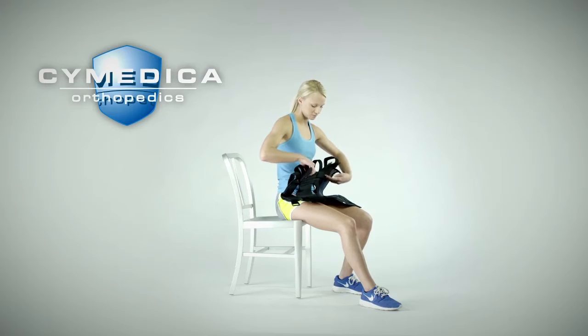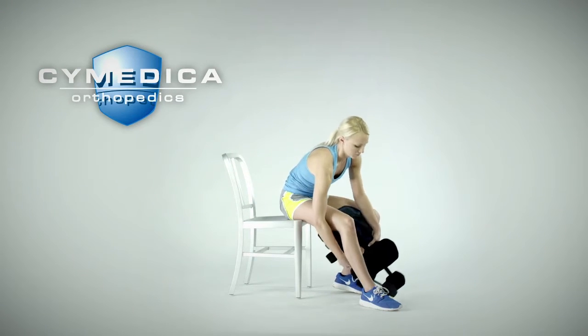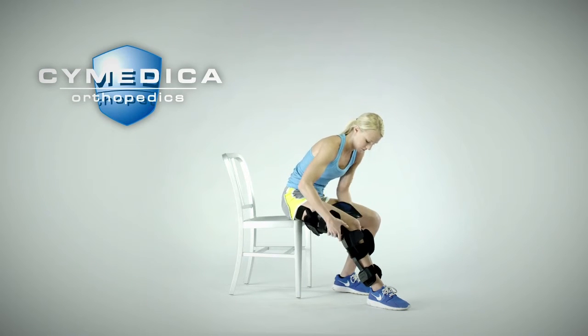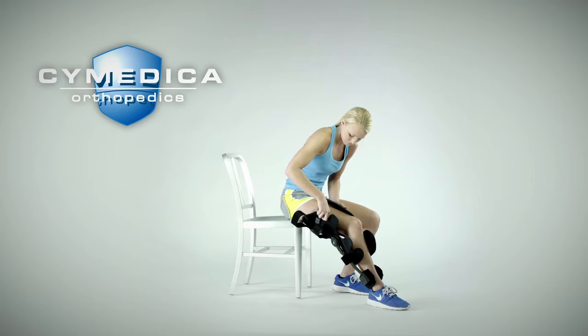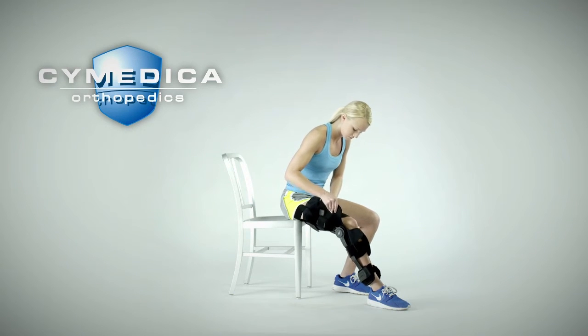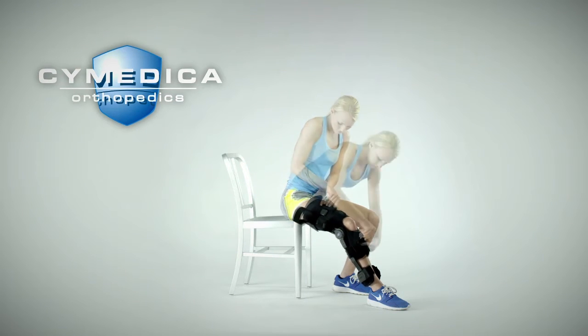Take the conductive garment with post-operative brace out of the box and sit on the floor or chair with the injured leg extended. Place the garment underneath the leg with the hole position behind the knee and the blue surface under the thigh. Wrap the garment around the top of the thigh starting with the inside thigh panel. Loosely secure the three wrap ends on the thigh portion, then the two wrap ends on the calf portion.